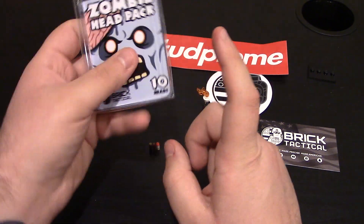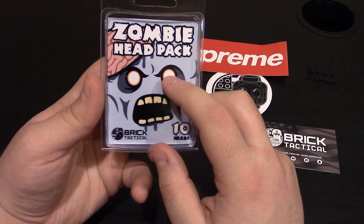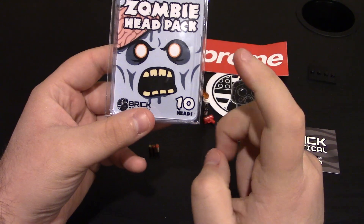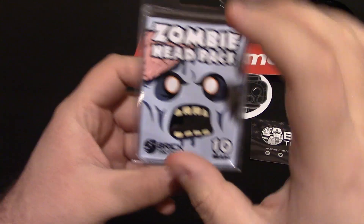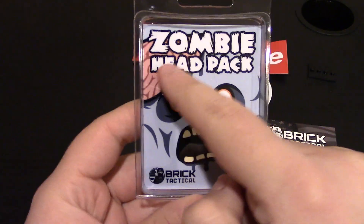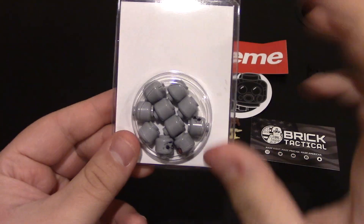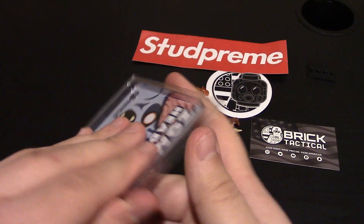And now we'll go into the zombie head pack, which I was really excited about because you know how I'm big on zombies. This is their zombie head pack - it comes with ten heads; I believe there's two of the same that come in this pack. A cool card on the front - you can see it's a zombie with a brain sticking out. Got the Brick Tactical logo, and then on the back are all the heads. So we're going to get right into it.